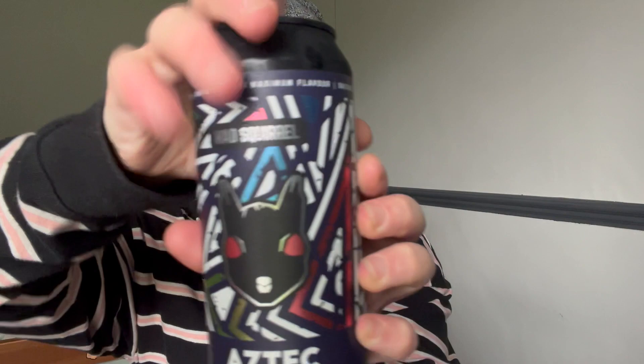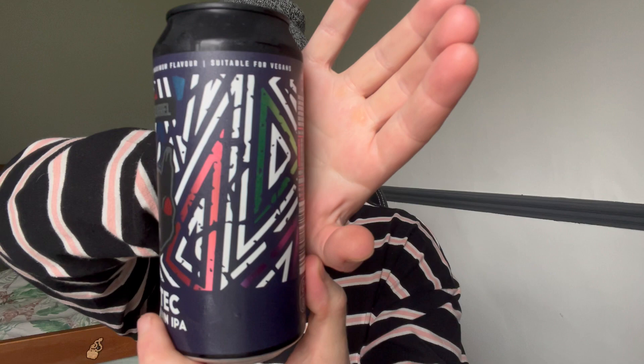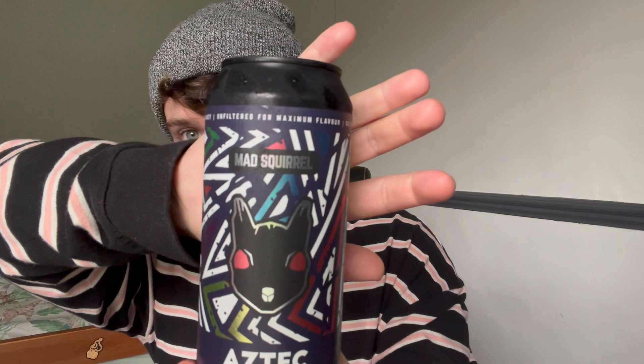What's going on guys, it's Knives here and today we're going to be reviewing this Mad Squirrel Aztec Mountain IPA. This can is what caught my eye in Sainsbury's the other day — it looks really cool. It's got the Mad Squirrel on the front with this kind of triangular multi-colored shiny pattern and a little demonic-looking squirrel there.